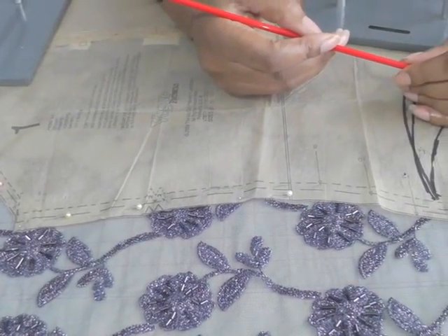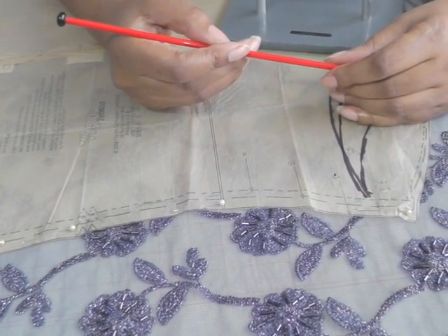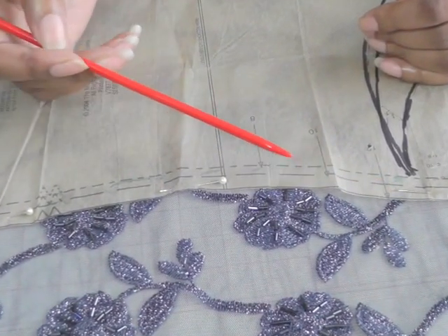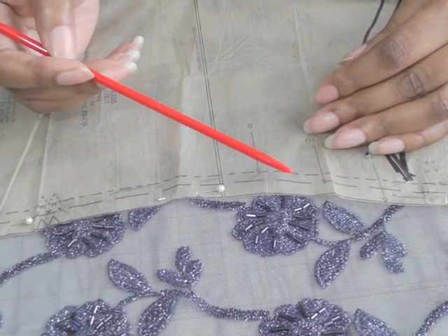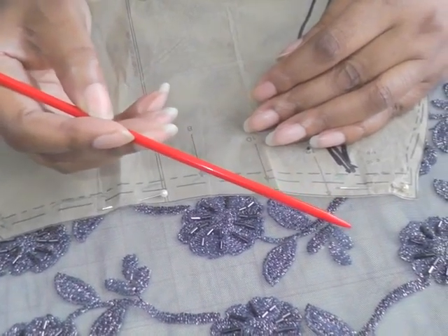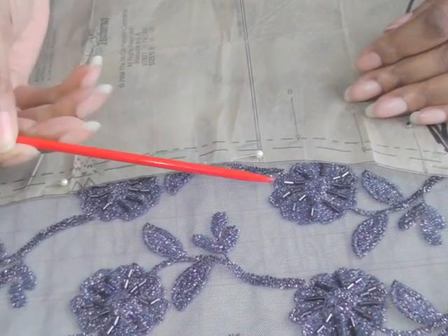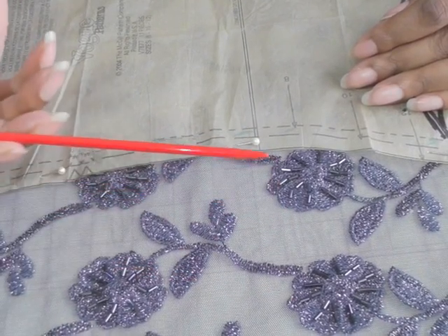In my last video tutorial I showed you how to do lay planning onto lace fabric. The next step on from that is, once you've pinned it into place — remember you're pinning into the seam allowance — is to cut out. I'm going to be using a technique called appliqué seams, which means I'm going to be cutting around my motifs and joining the back section to the front, allowing me to continue the repetition of the design in my lace.